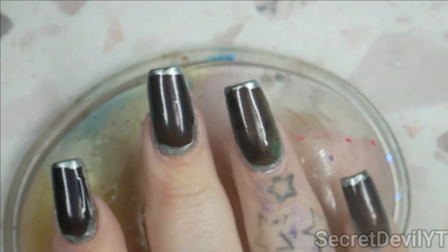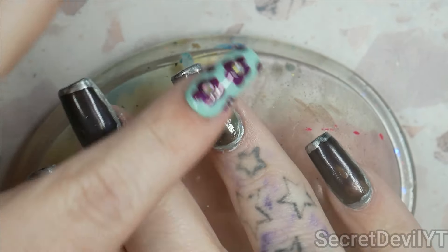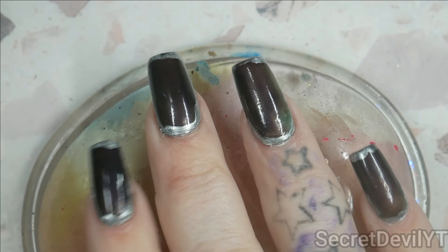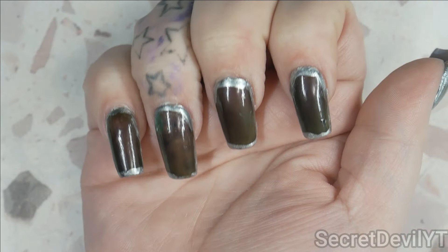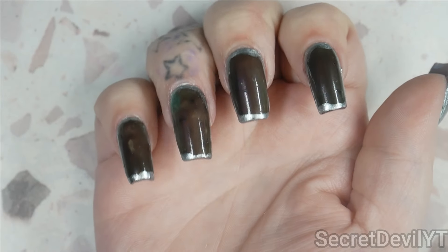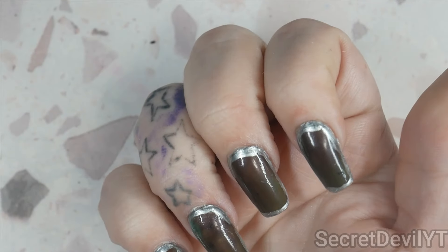It's dry enough to touch, but I think it's going to take a moment to really settle down. Then we're going to experiment with some temperatures. They've returned back to their weird color - here's what we're going to do.